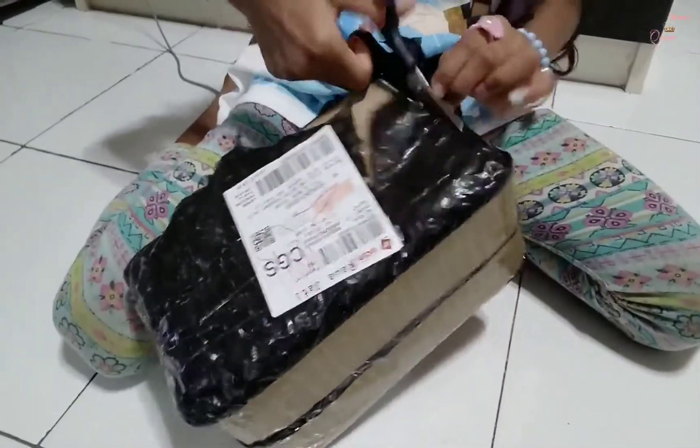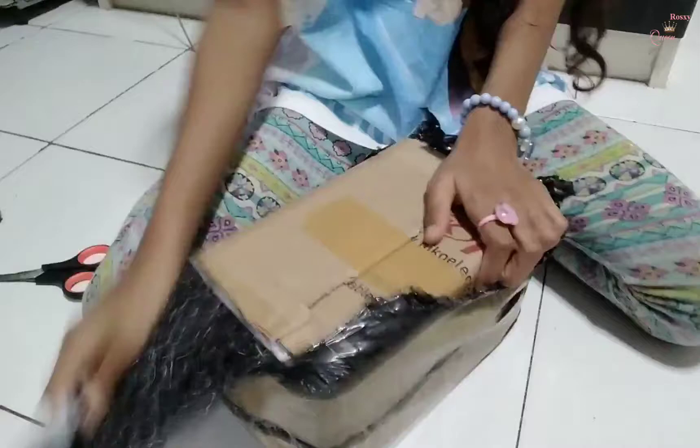Oh, I can see it! It looks like an orange one. Here you go! The box! I think I did! The bullet!